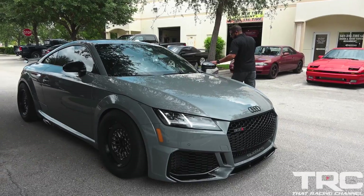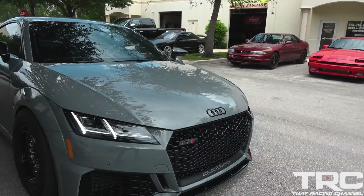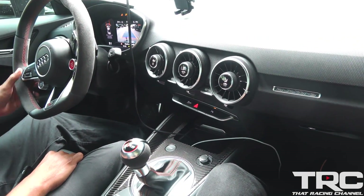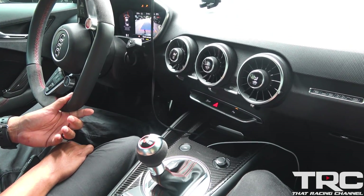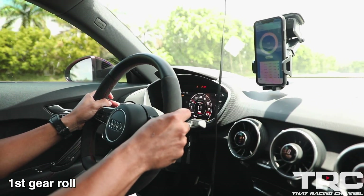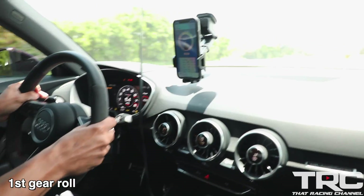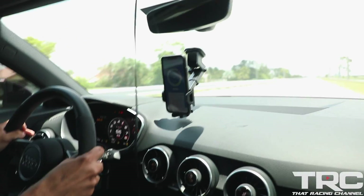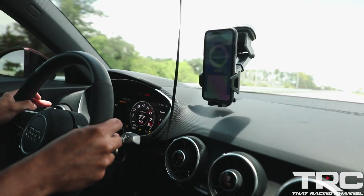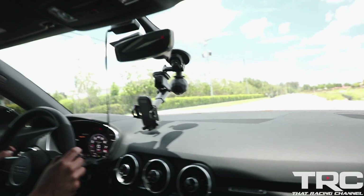All right, let's go for a spin. Just the lines on this car — they've really transformed these things over the years. Just like the RS3, the interior is just real, real nice. That gets it, that puts you in the seat. All right, let's do it!